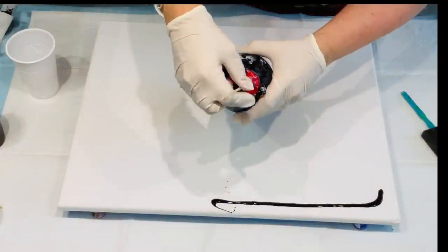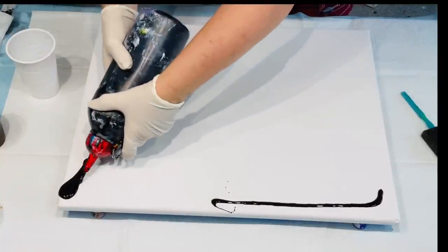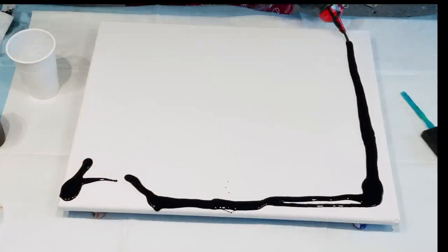This is my pre-mixed black which I've put my own pouring medium in. The recipes are in the drop-down box underneath this video.